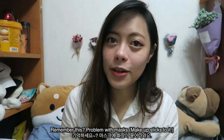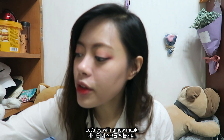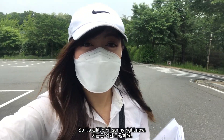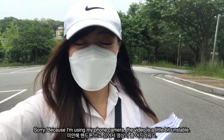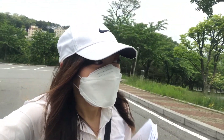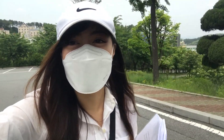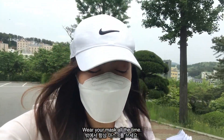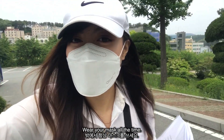Remember the problem with masks? Let's try with a new mask — I'm going to try it and put it on. It's a little bit sunny right now, sorry, because I'm using my phone camera it's a little bit unstable. Going to school — wear your hat because it's sunny, wear your mask all the time.